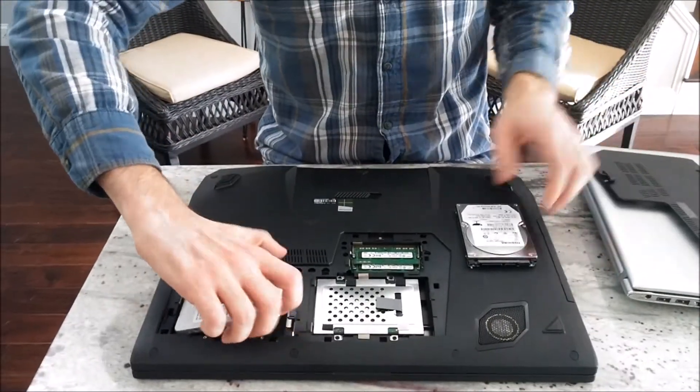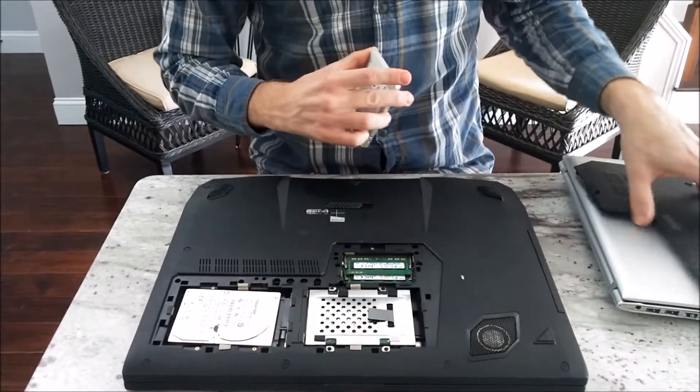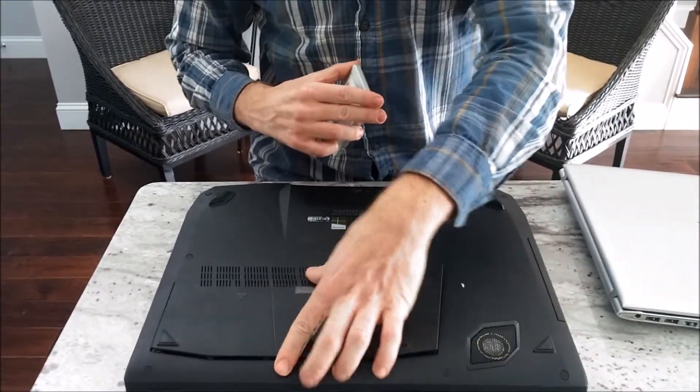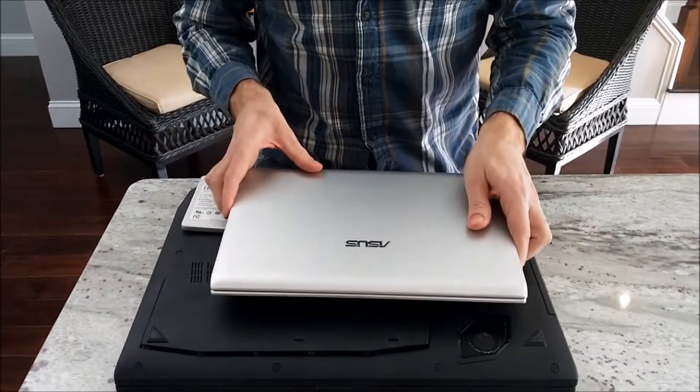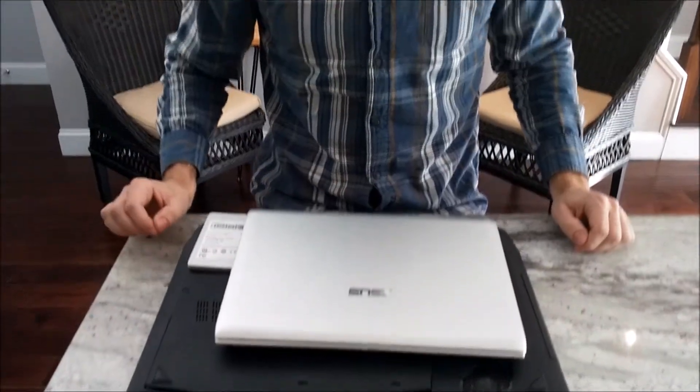On most laptops, replacing the hard drive is a pretty straightforward affair. It is about that easy. But since netbooks are quite a bit smaller, it can be more complicated to reach the hard drive bay. It is, however, not very difficult with a step-by-step process. I will walk you through the physical install process of replacing a hard drive in an ASUS 1225B netbook.